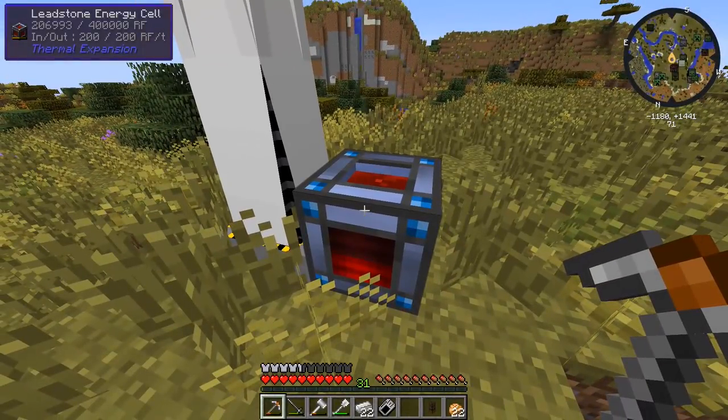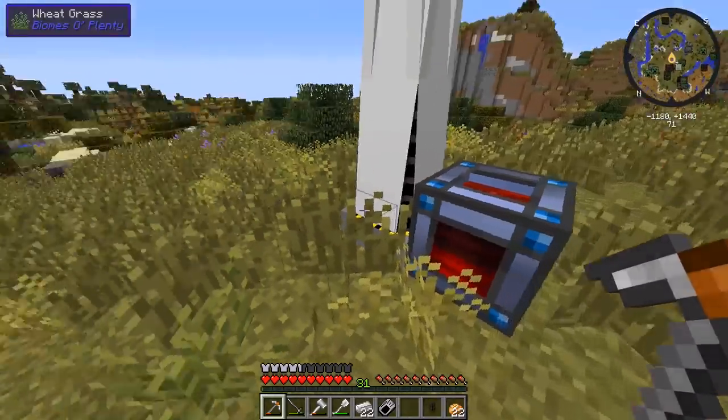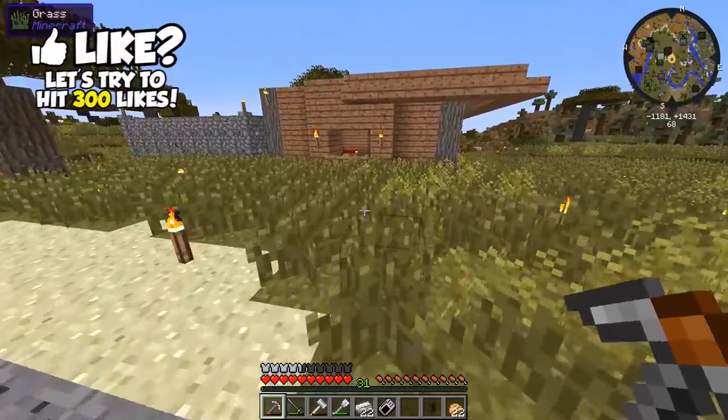God, that makes so much energy — 200,000 energy already. I'll just leave that for now since we're not going to be using the lab for a little while.